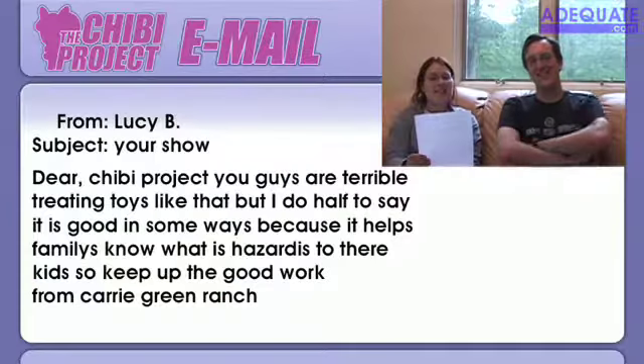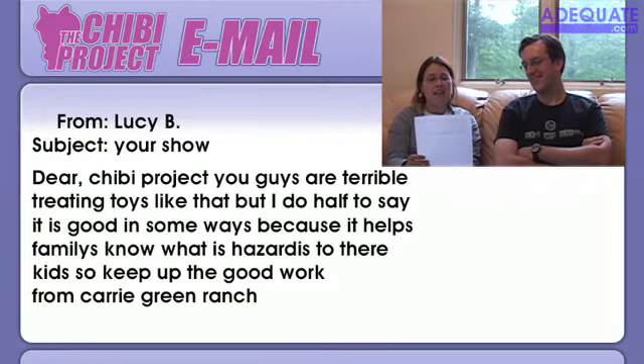Okay, let's read an email. I have one right here under my book. Dear Chibi Project — I'm going to read this the way it's written; it deserves credit for that. You guys are terrible at treating toys like that. But I do have to say it is good in some ways because it helps families know what is hazardous to their kids. So keep up the good work. From Cary Green Ranch. So it's terrible, but good work — we do terribly good work. We're all about helping families. This is from Lucy B. Thanks, Lucy.